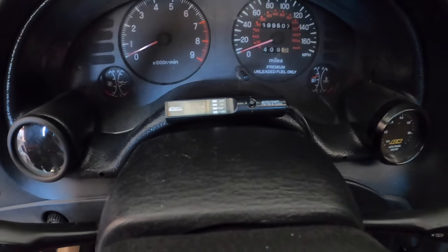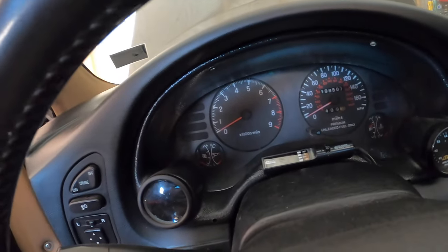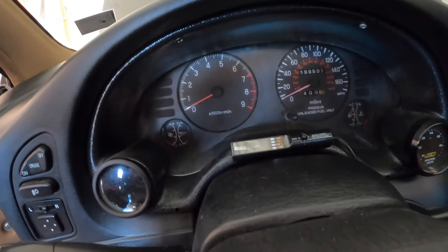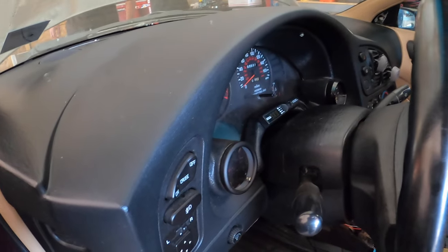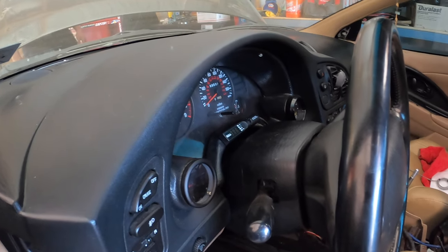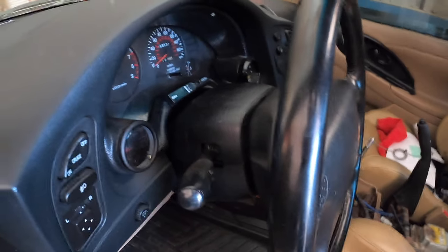I ended up mounting the unit right here with double-sided tape. The owner can relocate it if he prefers a different position. That's pretty much it for installing an aftermarket turbo timer — Apexi, HKS, whatever brand. As long as wiring colors match, they go to the same signals. If not, just cross-reference which wire goes to the e-brake and which is ground and the rest is self-explanatory. If this video helped, drop a like and subscribe — I'll catch you guys in the next one.